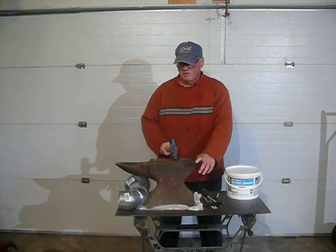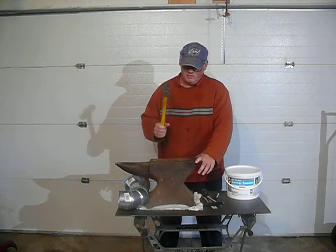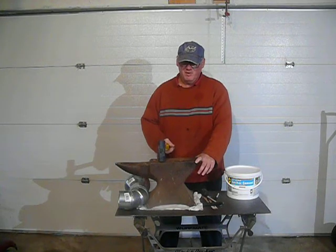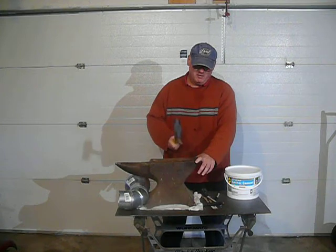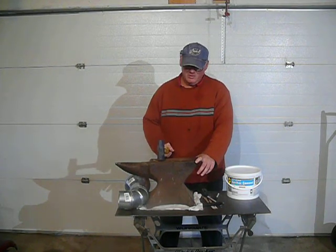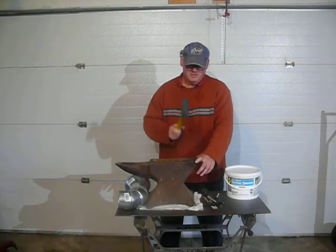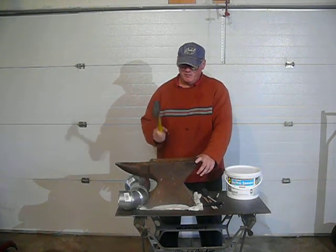When I hit it in the area that's been worn down the most, it doesn't come back with the same force as it does over in the good area. You can feel it in your hand, and you can hear the difference.